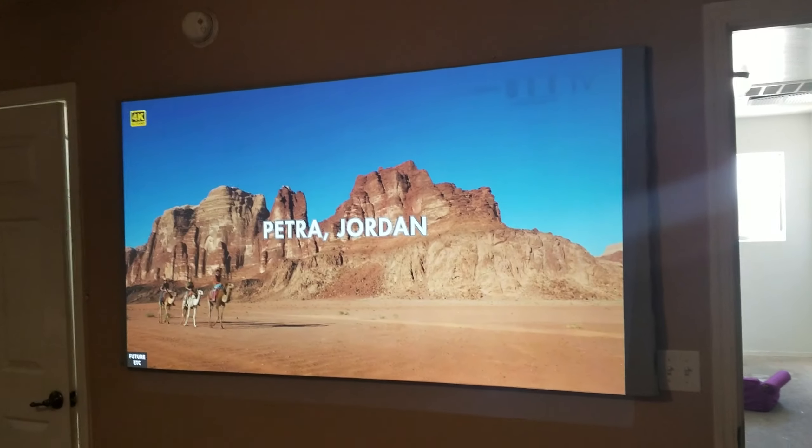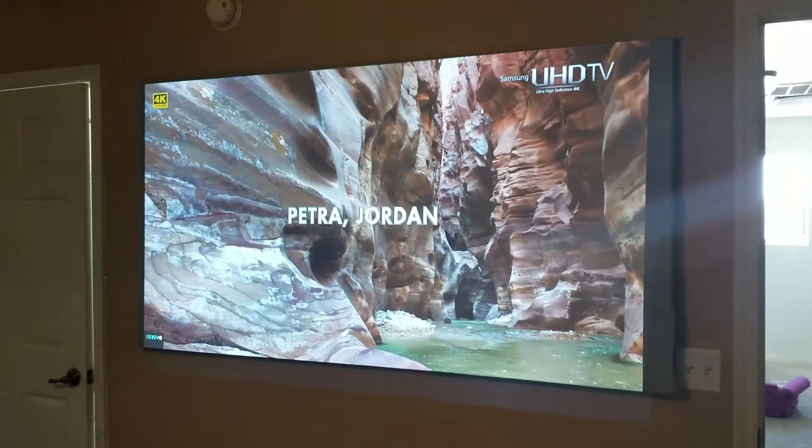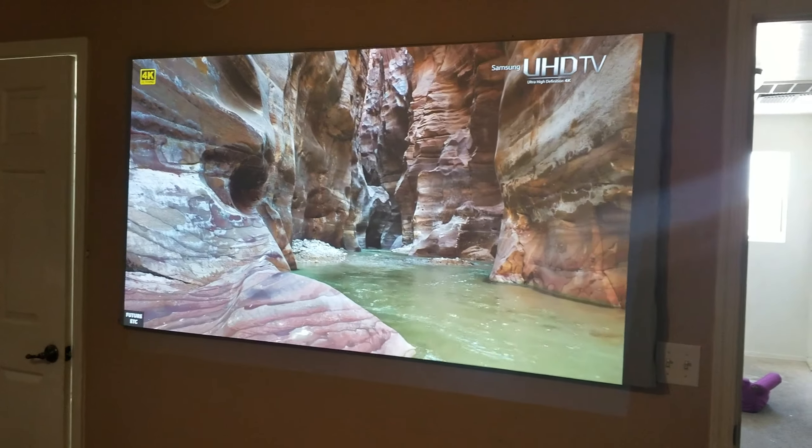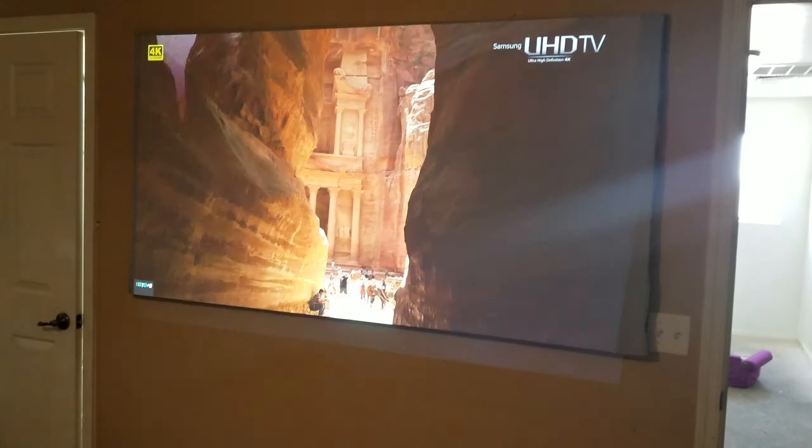If you're planning to put this in your bedroom and do 80 to 100 inches, it will be a great replacement for your TV. I'm not going to use my TV anymore because the projector is a lot better — going from 50 or 55 inches up to 80 or 100 inches is a big difference. Thank you guys for watching, if you have any questions let me know.